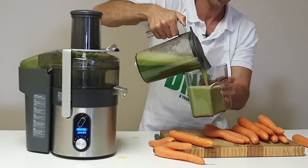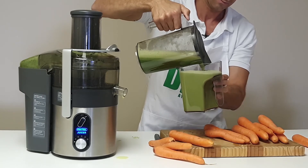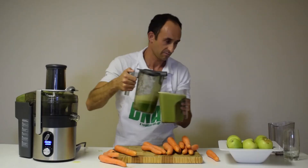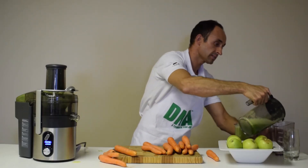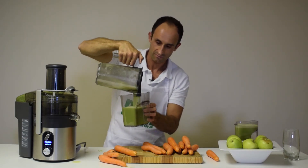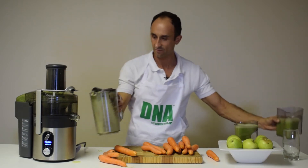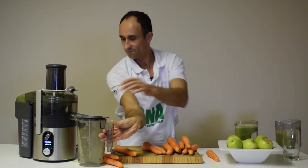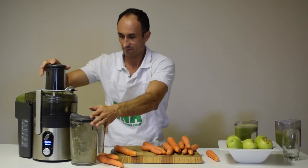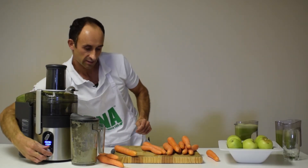We'll start with round two — let's try some carrots mixed with some apples. Very fast, very efficient. Let's see what happens with the carrots.